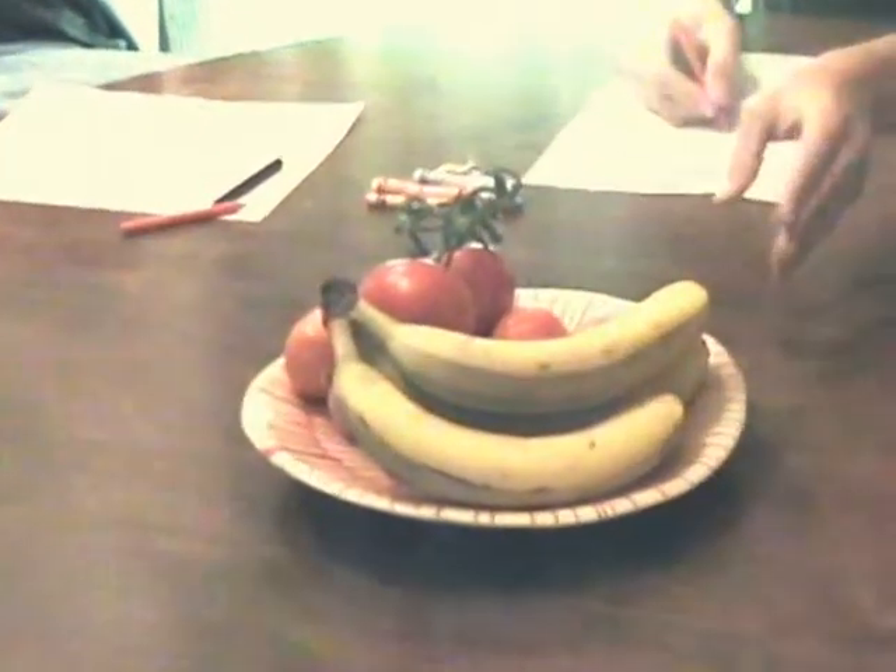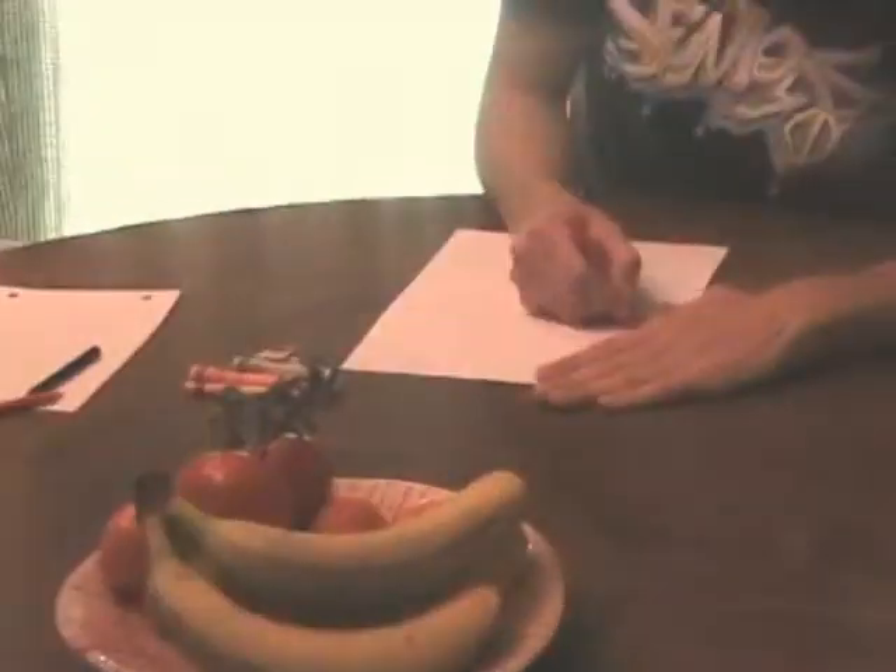View your subject straight on. Don't look down at the paper as you begin to draw — this will cause you to mess up. When you begin your drawing, stare straight at the subject and don't look away. Begin your drawing.